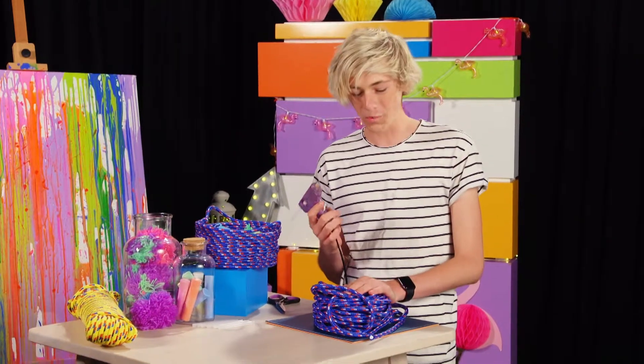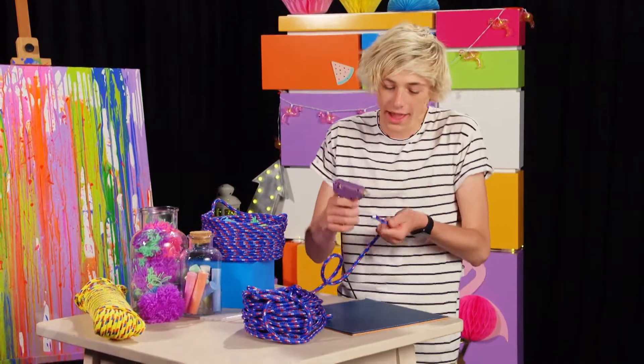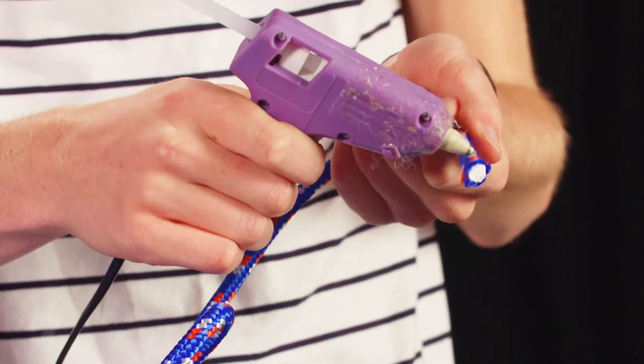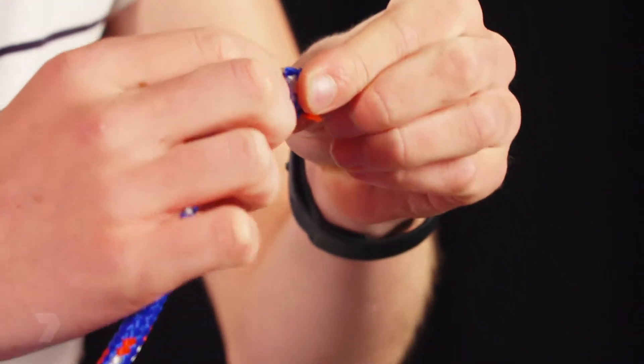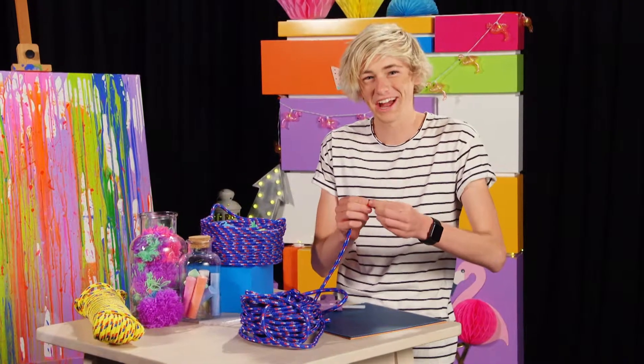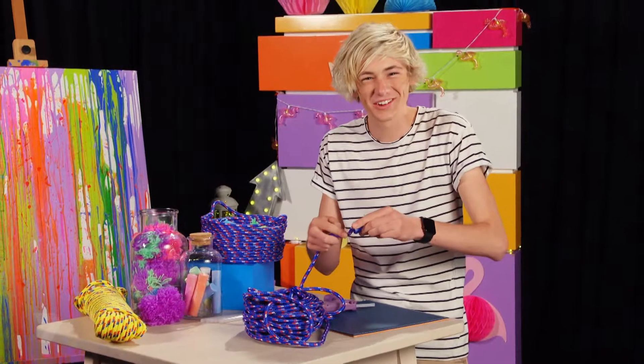Our hot glue gun is all warmed up. We're going to grab our rope, apply a small amount of glue, and wrap the rope around creating a small circle. This is going to be our starting point — it almost looks like a snail shell.